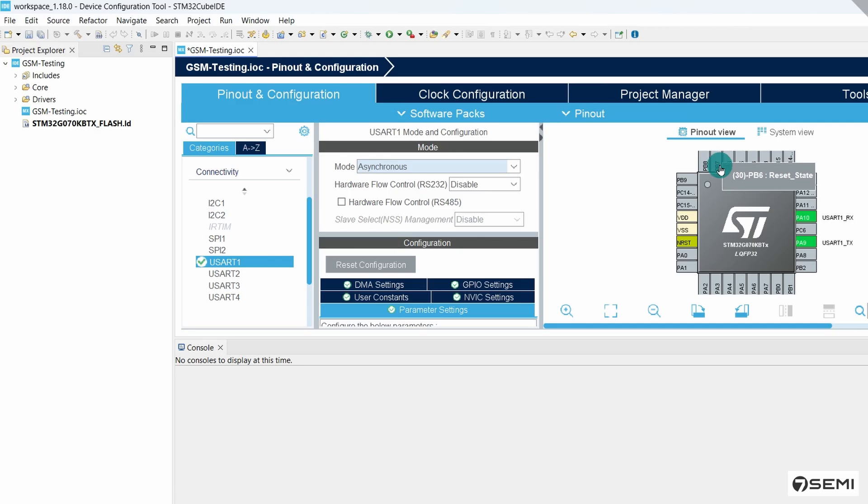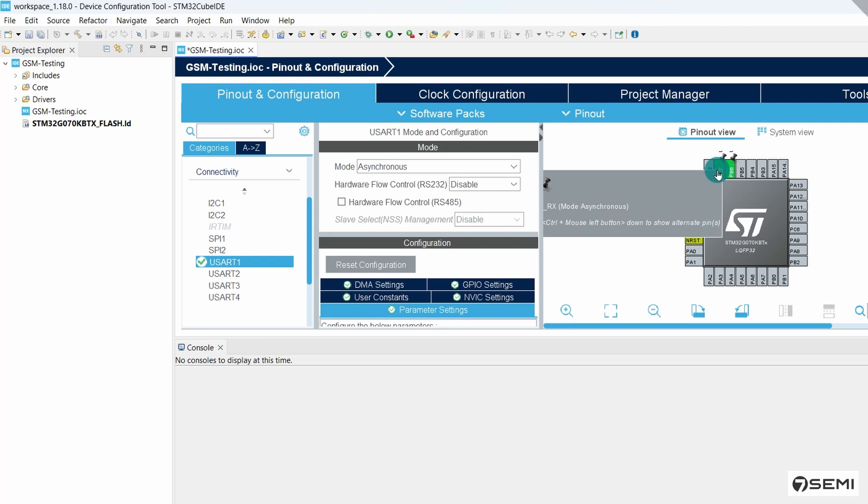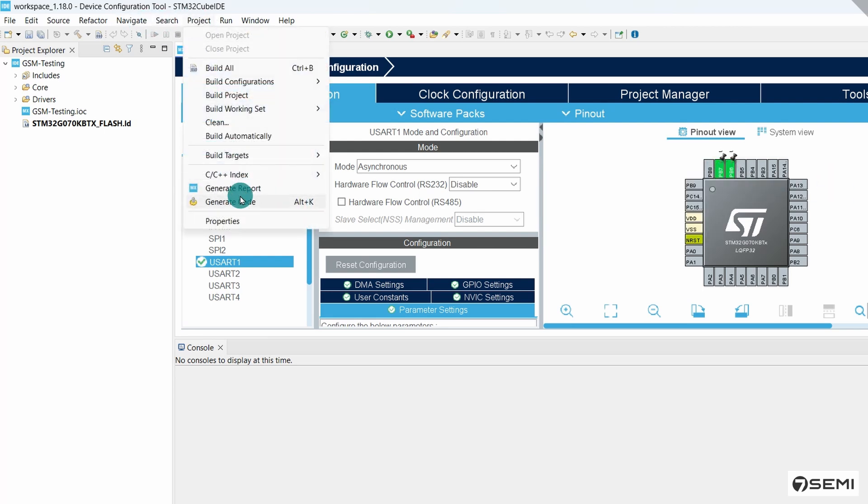For our module, PB6 and PB7 are internally connected to the EC200U module. Click the PB6 pin and select USART1_TX. Click the PB7 pin and select USART1_RX. These two pins now work as the alternate function. Next, go to Project and click Generate Code.